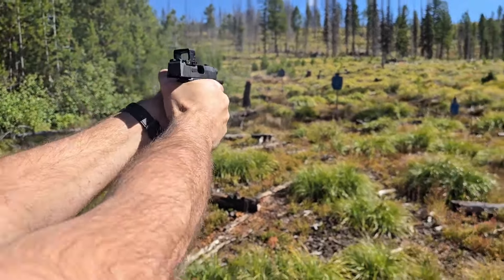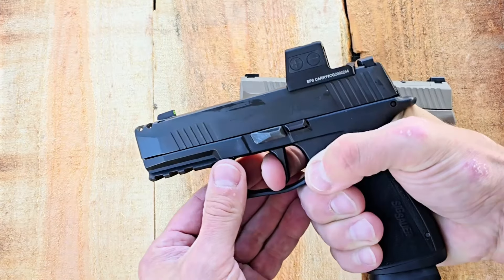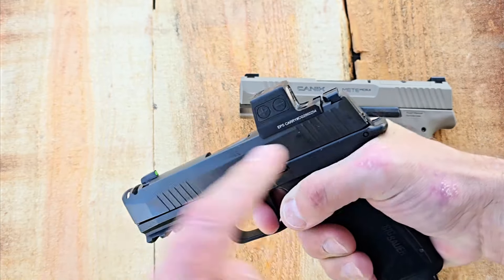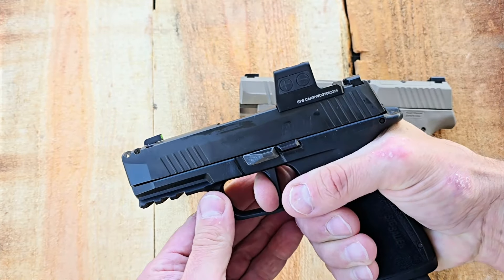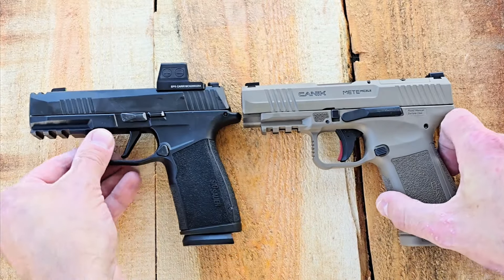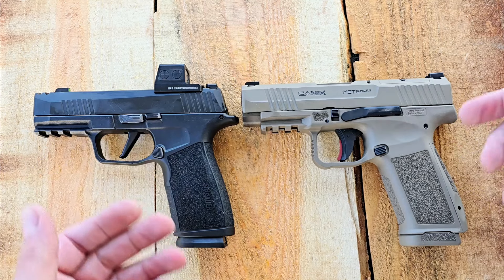Let's check out that trigger here. Not bad, it's kind of mushy. One thing that's always been a little weird to me — you can kind of see the slide go forward a little bit when you pull that trigger. Kind of interesting, but they've never had any issues and they've been excellent carry handguns — one of my favorite series of concealed carry handguns.